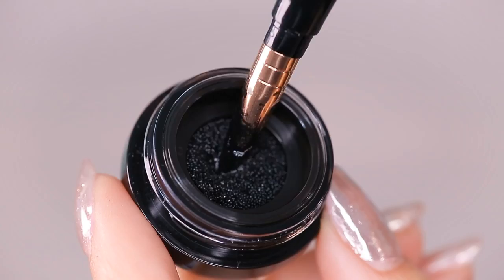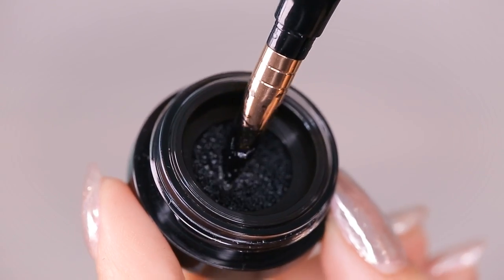I keep being surprised more and more through the journey of opening this product up. So you actually have a cushion liner right in here, kind of similar to your cushion foundations. Let's go in and see. Oh, that's like really intense. I need to put this on my eyes like right now. I kind of love the packaging, I love the formula - look how rich that is. The brush is fantastic. I kind of can't even get over it. I like you. Moving on, let's go back to the freaking weird thing that is heated up now.